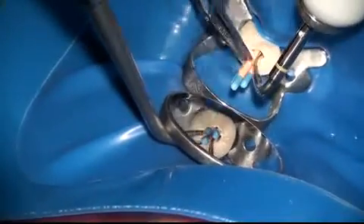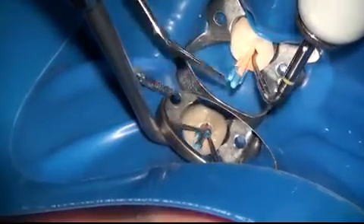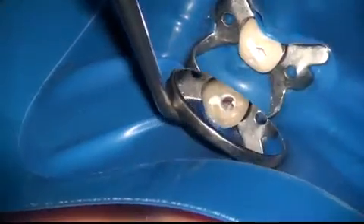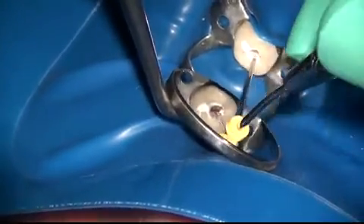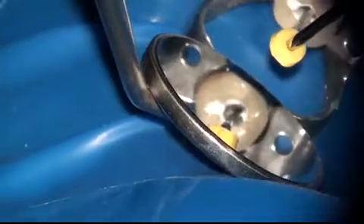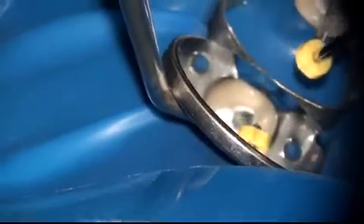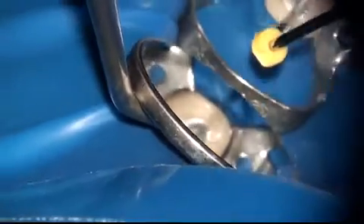The EndoPro 270 is then used to sear off all three cones simultaneously in the mid-root area. A nice little trick is to leave the EndoPro in place and then have your assistant pull out the cones — this prevents any inadvertent pulling out of the cones. Once the gutta-percha has been seared off, a plugger is used to condense the gutta-percha at the mid-root level.